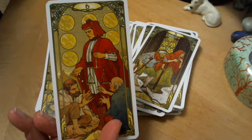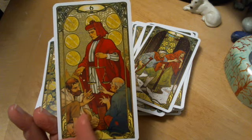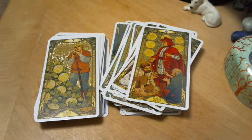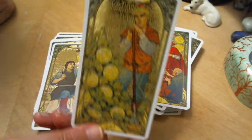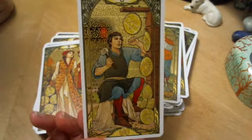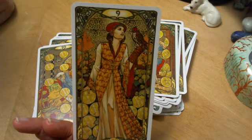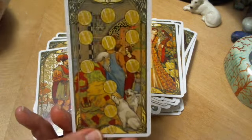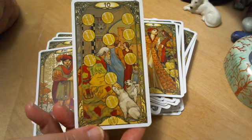I think it's interesting — in the usual Six of Pentacles, aren't they both pretty much the same? Whereas these two seem to be in different stages of destitution, and he's giving to the one who's in the least at the moment that the card is depicted. The Seven. The Eight. Beautiful Nine — she looks like she's really making up to that falcon there, which is kind of amusing. The Ten. Two dogs. And only one child.